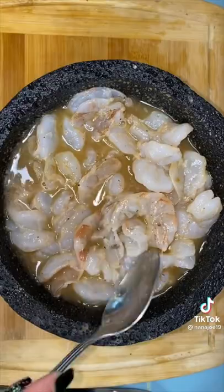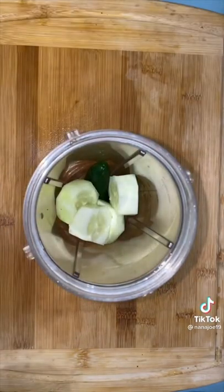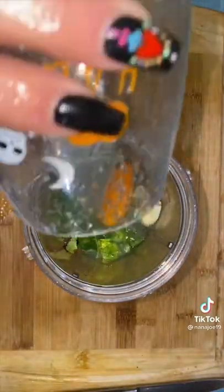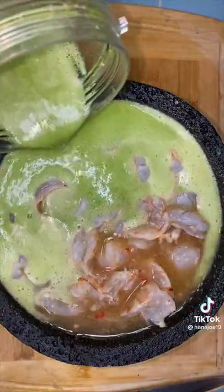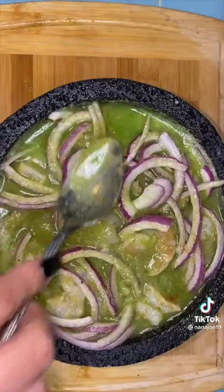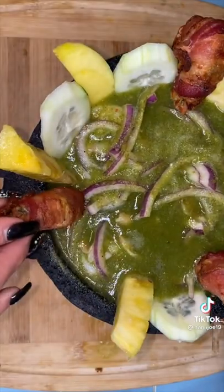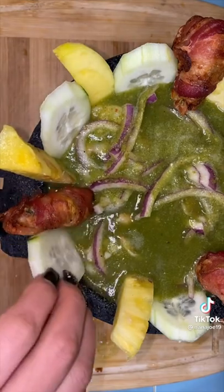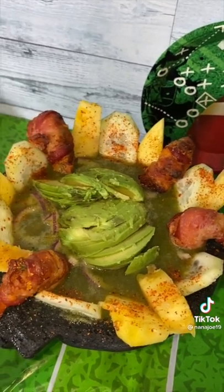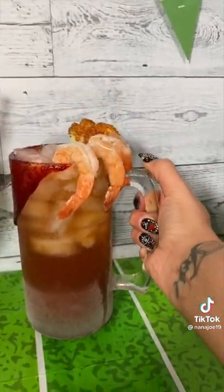Pop the shrimp in the fridge for about 30 to 45 minutes so they can fully cook. Meanwhile for the sauce, add two serranos, half a cucumber, a handful of cilantro, a habanero, and a garlic clove, then use enough lime juice to blend everything together. Pour the green sauce over the shrimp, add some purple onion and cucumber, and mix — it's ready. Decorate with cucumber, mango, and pineapple wedges around the molcajete. If you haven't had aguachile with mango, you're missing out. Add some shrimp stuffed with crab, wrapped in bacon, a little avocado, and a sprinkle of tajin. Hope you like this recipe, bye!